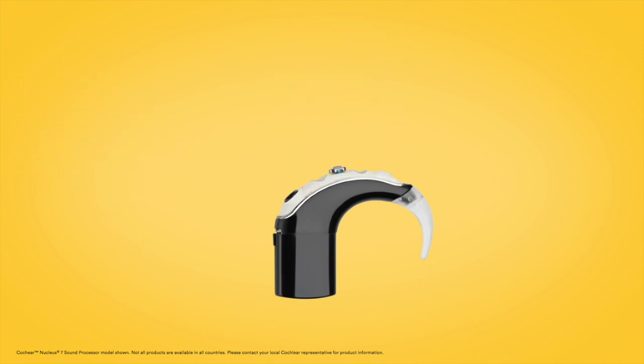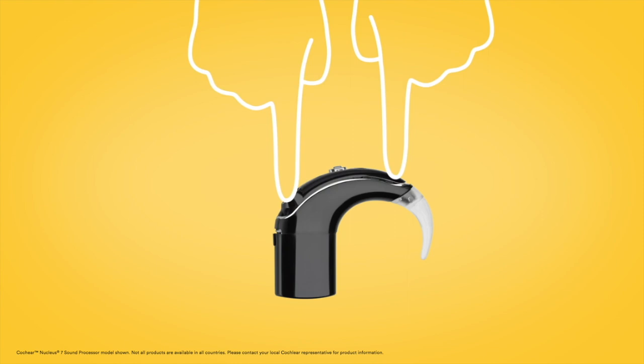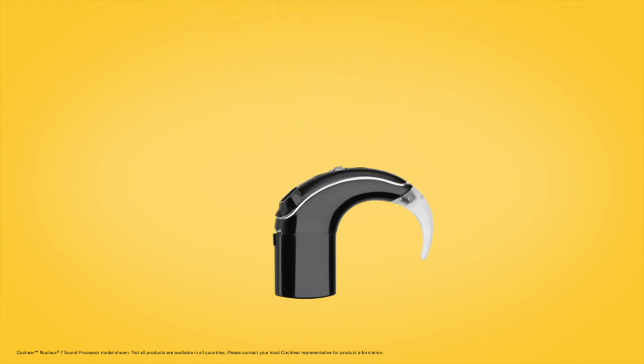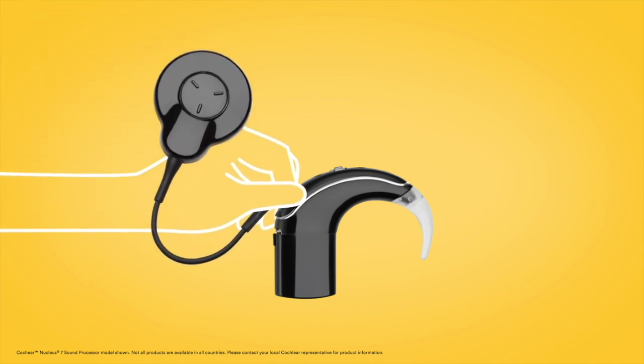To insert the new microphone cover, fit the replacement onto the sound processor and press down firmly with a finger on each end until you feel a click. Lastly, without twisting, push your coil cable onto the sound processor until it clicks.